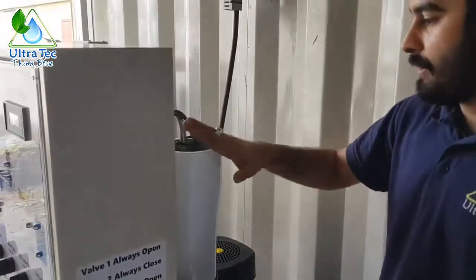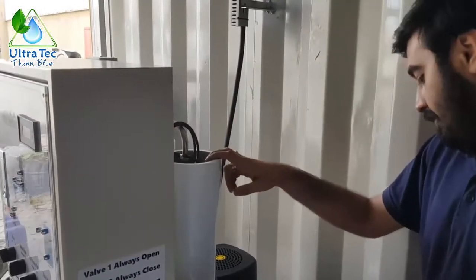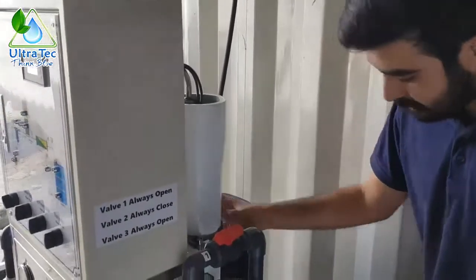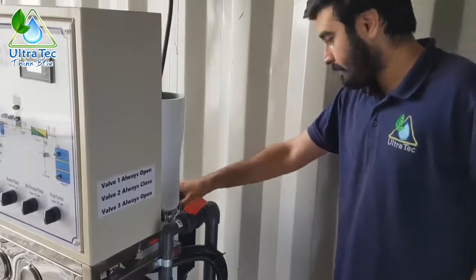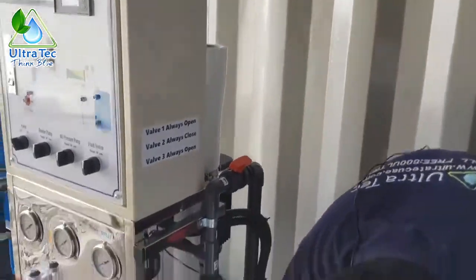Here you can see it's two membrane housings. It's a series membrane array design — this first one takes feed from the high pressure pump and gives drain water to the second one, and both pure water outputs are taken from the bottom.